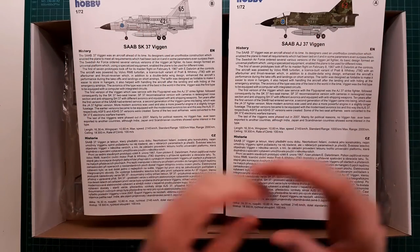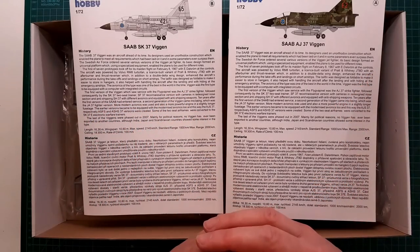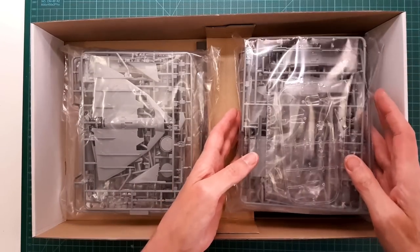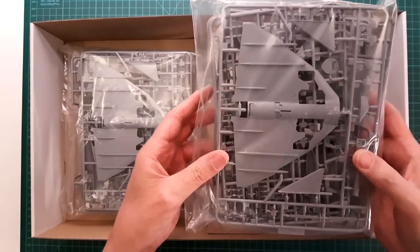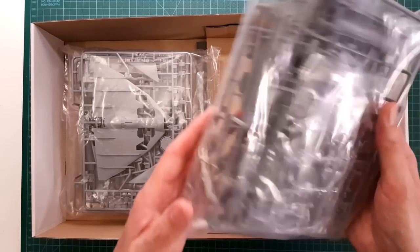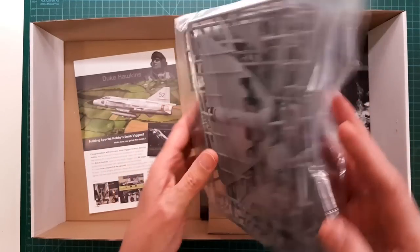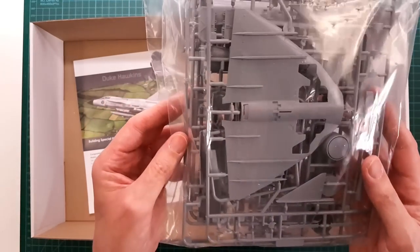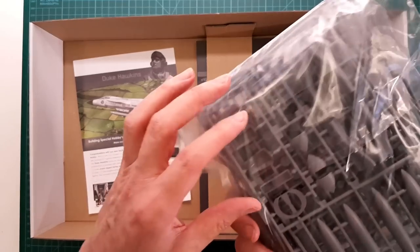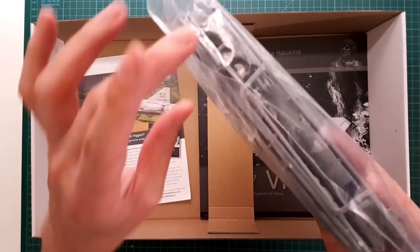Having separate assembly instructions for each aircraft is wise because with all the different mounting options, collecting everything into one booklet could be pretty confusing. We have two bags with plastic sprues. There's no marking indicating which bag is which, but we'll figure that out when we start digging into the sprues. It's the same packaging method as the Tarangus 1/72 scale — everything in one big resealable bag.